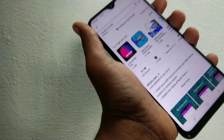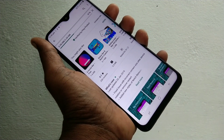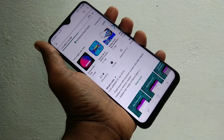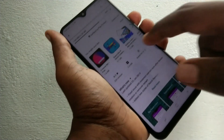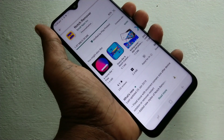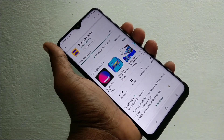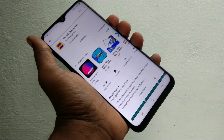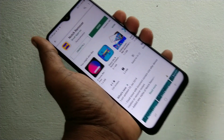It will take a few minutes, just wait. Now open the app.